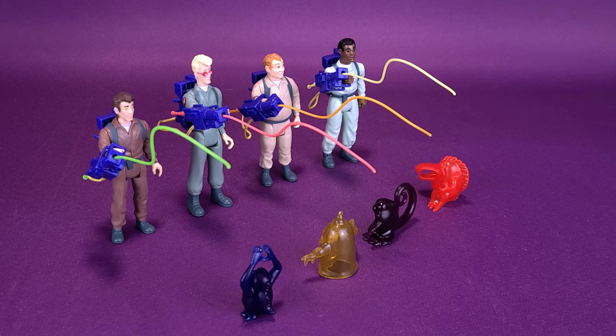Hasbro didn't just stop with the four Ghostbuster figures that we looked at in this review. Advertised on the back of the packaging, they also released the Stay Puft Marshmallow Man, the Green Ghost Slimer. They have released an Ecto-1, and they also released a Bug-Eye and Fearsome Flush. They did also release one of the role-playing toys — the one that shot the ping-pong balls — but I hope it doesn't just stop at that. Hasbro, if it's possible, could you release also the original Proton Pack, and also the original Ghost Trap — a trap that I wish I could have had as a kid. I remember seeing it at Kmart, didn't have the money at the time, went back with the money, it was gone, and I never was able to get it again.